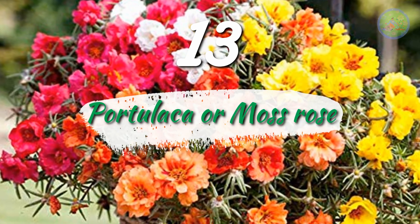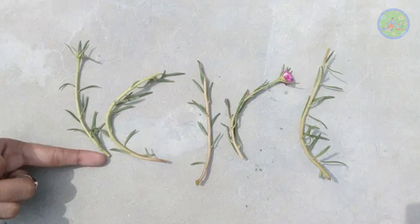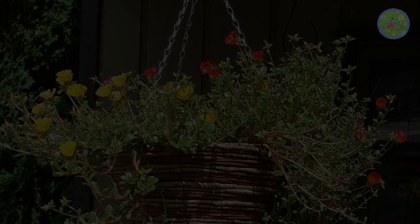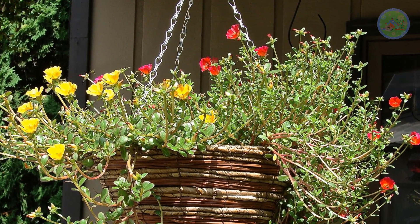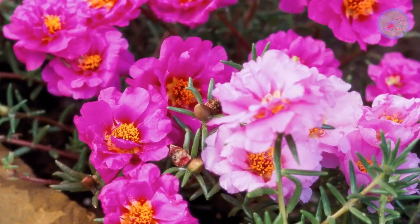Number 13: Portulaca or Moss Rose. Just cut 4 to 5 inch cuttings from the tips of soft branches and keep planting them in the hanging basket soil. It grows very well and monsoon is the perfect season to propagate portulaca, and you will get nice small flowers.